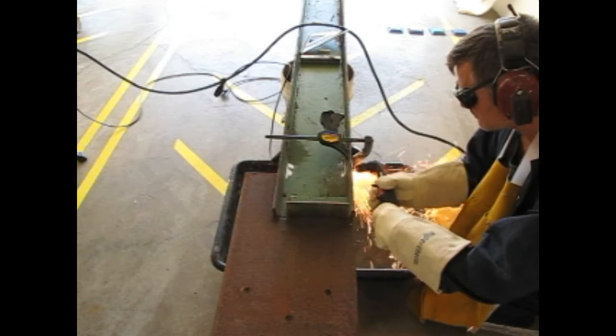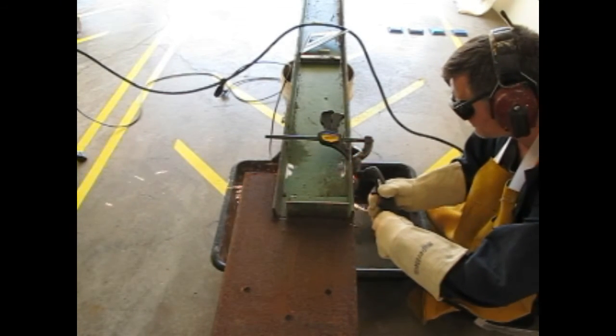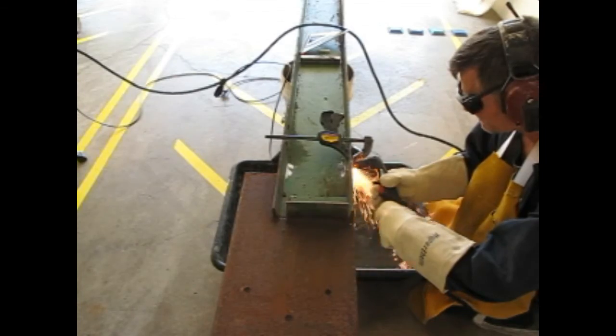Here's my first problem — the torch isn't cutting all the way through anymore. Oops, molten steel in the face. Once I got past the center of the I-beam, the cutter finally punched through.